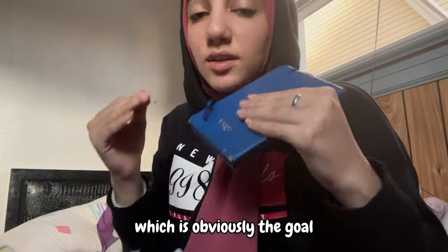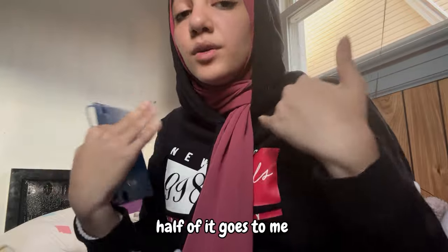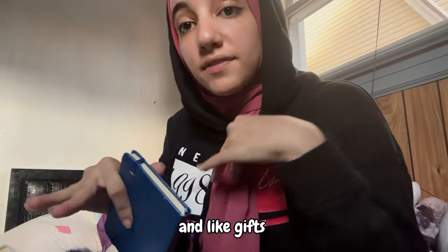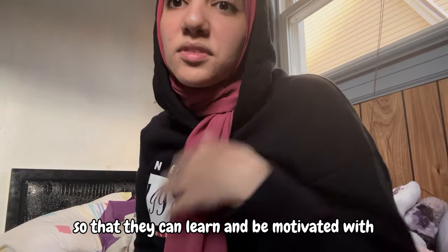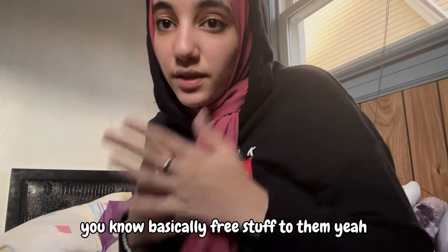Half of the profits goes to me and half goes to the club so we can buy yarn, crochet hooks, and kits for the people joining the club — so then they can learn and be motivated with basically free supplies. Now for real — on to practicing the arrangements.